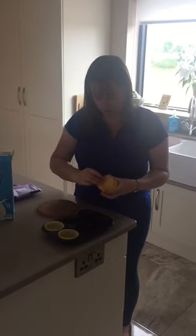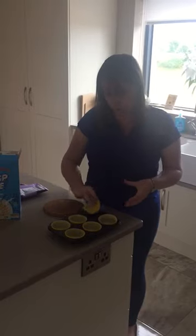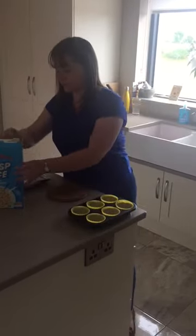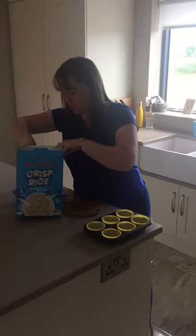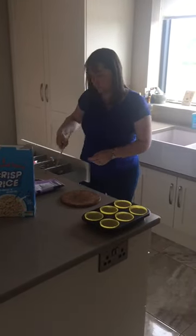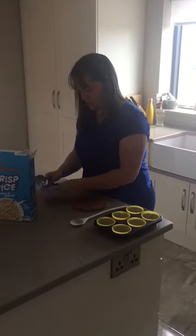We've got one, two, three, four, five, six — six for the six kids in our class. And we're going to get our rice krispies ready for later pouring. And we need to get a mixer as well — we've got a spoon. So we've got all of our things ready to go.